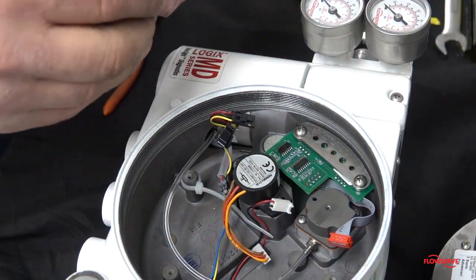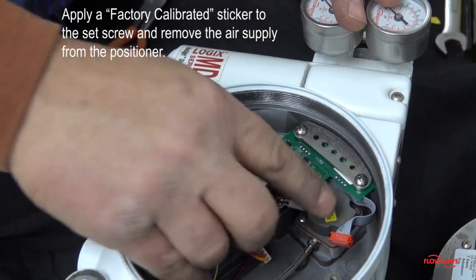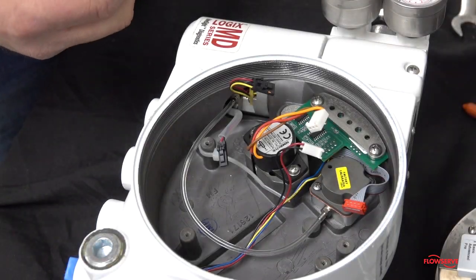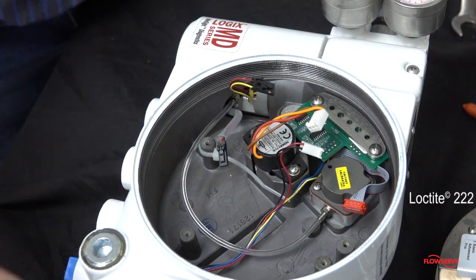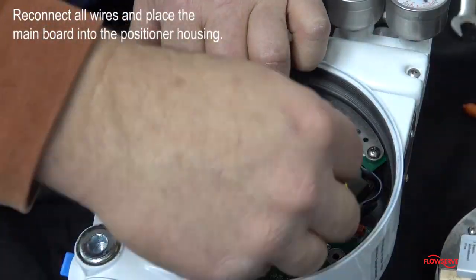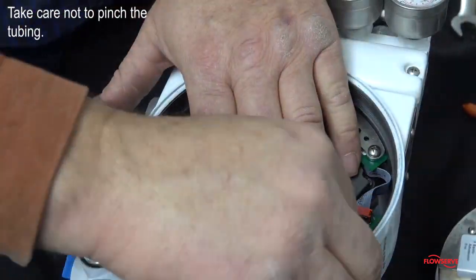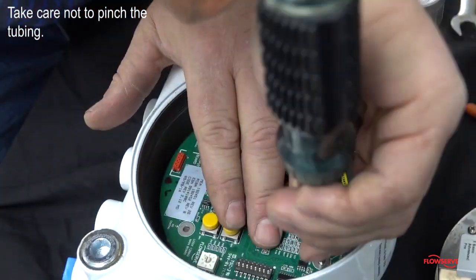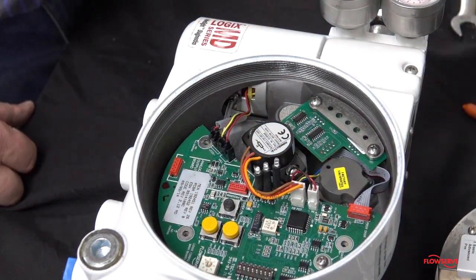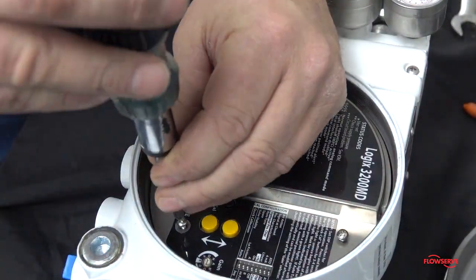Next, apply a factory calibrated sticker to the set screw and remove the air supply from the positioner. Apply Loctite 222 into the screw holes for the mainboard. Reconnect all wires and place the mainboard into the positioner housing while taking care not to pinch the tubing. Install the appropriate screws and tighten carefully. Reinstall the mainboard cover, install the screws, and carefully tighten.